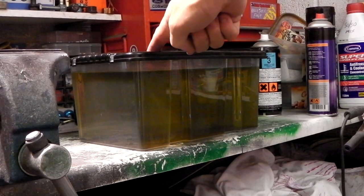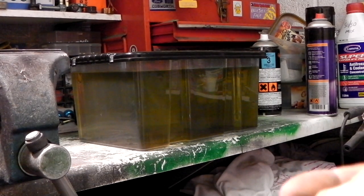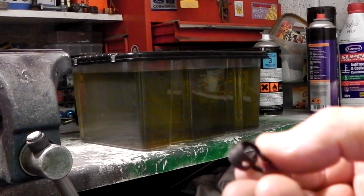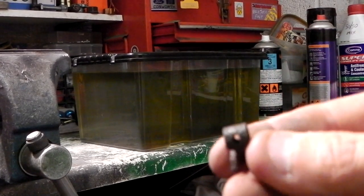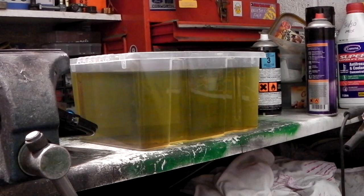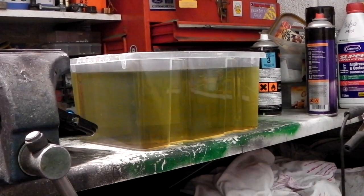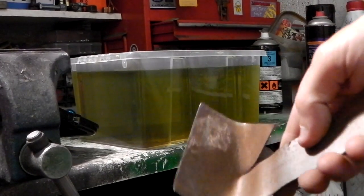Got a plastic box from the pound store, got a little hose clip here. It's all pitted and just black, rusty and horrible, so I'm going to chuck that in as a demo of how good it can come out. It looks a bit dark because the more you use it, the more rusty stuff it does, the blacker it gets. A little clip going in, also got this rusty metal.